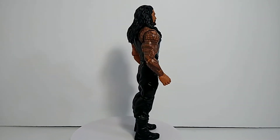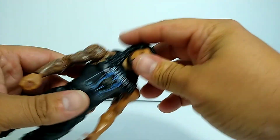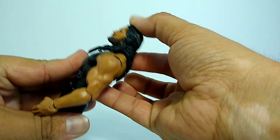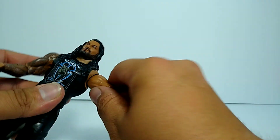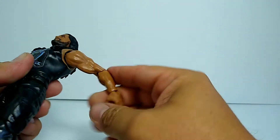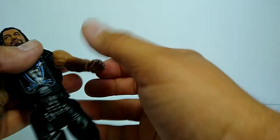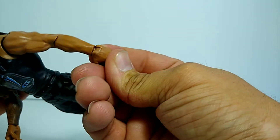Let's go ahead and check out the articulation on this guy. His head does go all the way around, of course, like it should. Head movement going down — not too much, but you got a little bit of wiggle room, so it's not too bad. The shoulders have amazing articulation, which you're obviously going to want with any wrestling figure. There's a ball joint right there, you got an elbow joint — really good, goes out as far as you're gonna need it to. You got a swivel on the hand as well.